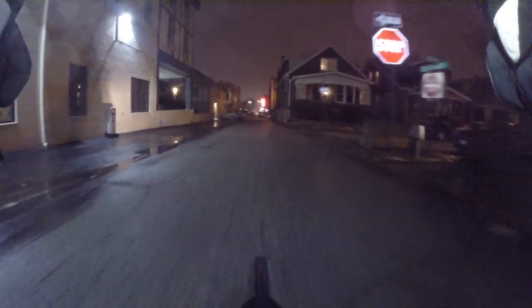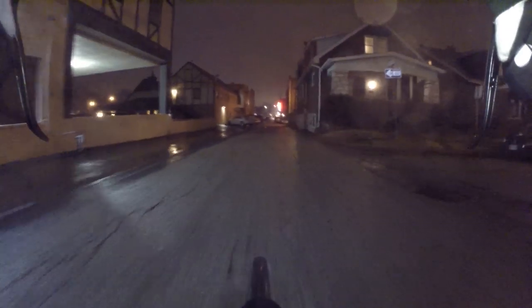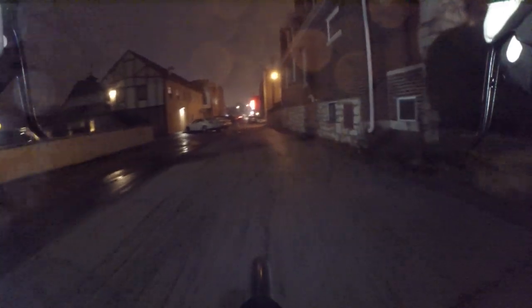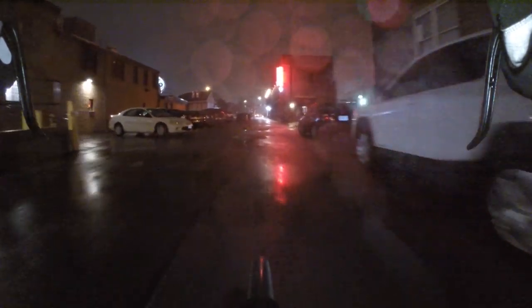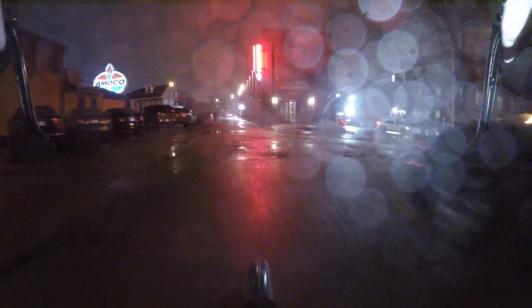Tomorrow we might be getting down into single digits wind chill, and the ground's been cold for a while, so there will be ice the next couple of days for sure. Just another weeknight with the bike vlogger.